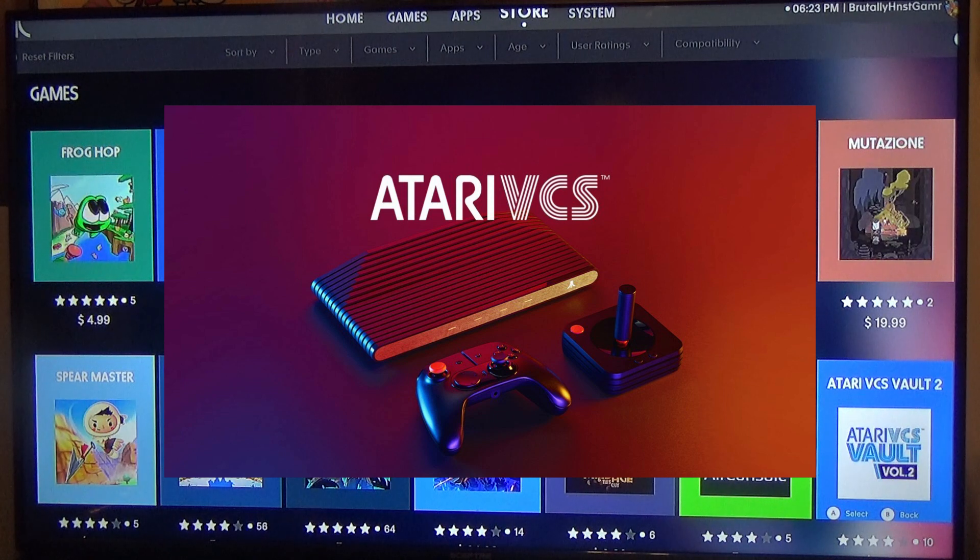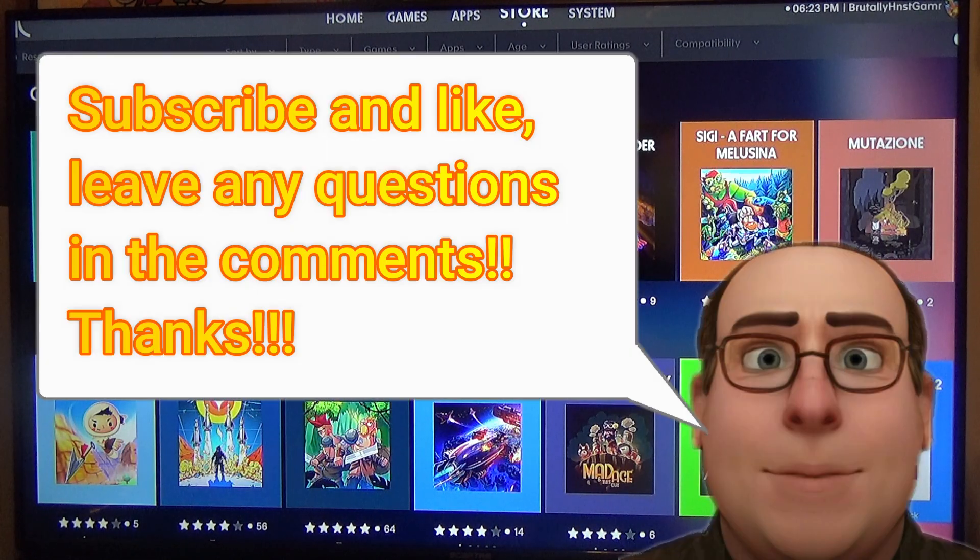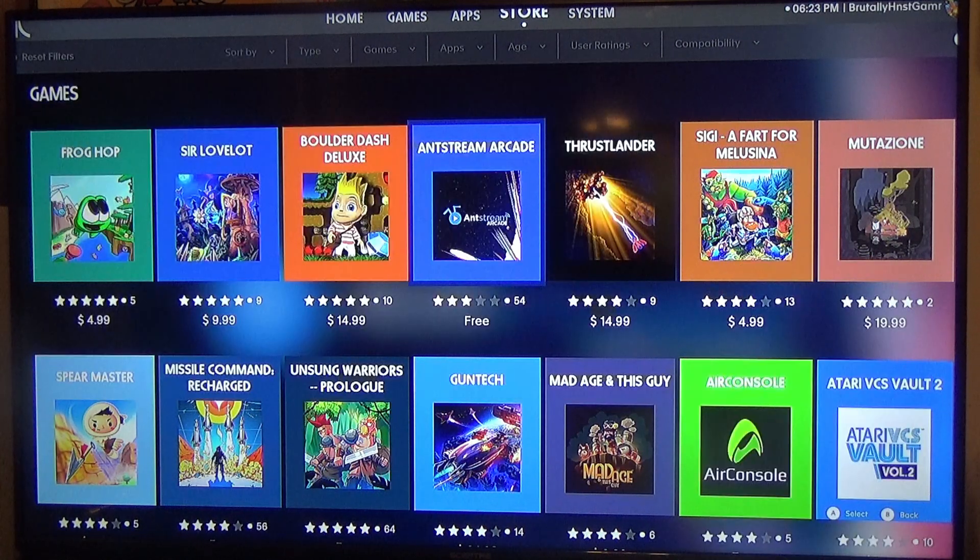I will update as soon as I get updates. I may or may not update as new games are released unless it's something that's a real must-have, but if there are any console updates I'll certainly get those. Watch out for part two, where we go in-depth with the classic controller and in-depth with the gameplay and what exactly we can do with the Atari VCS. As always, thanks for watching, and until next time.